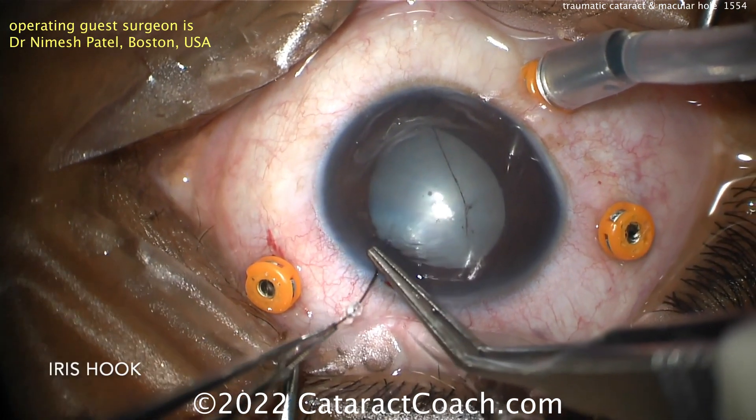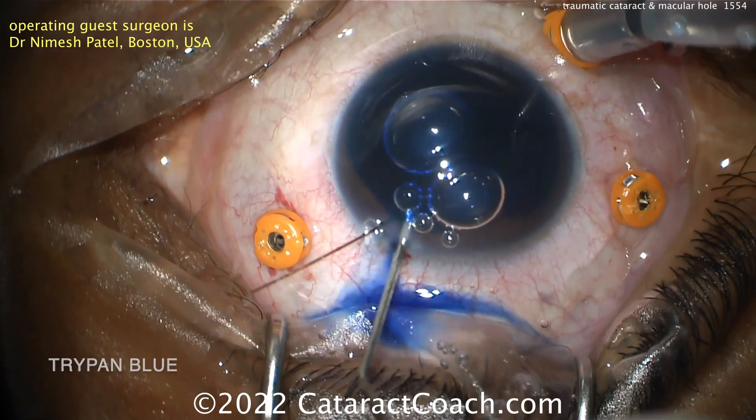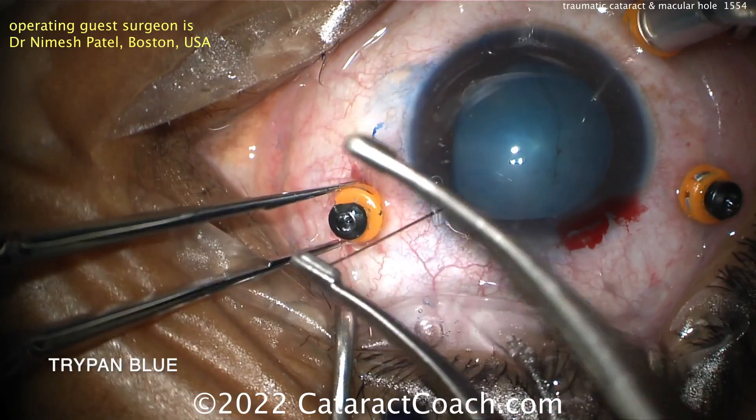You can see here it's a white, opaque cataract. A little iris hook going in there to just expand that pupil. You can see that the pars plana ports are already in place.